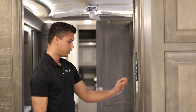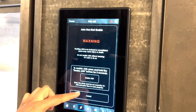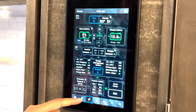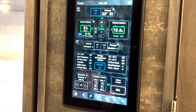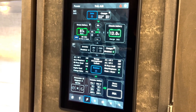Down here we've got generator controls — you can start and stop your generator. You've got AGS settings here that you can go in and customize. Here is the information for your transfer switch, providing information on line one and line two. And shore power just lets you know if you're on 50 amp service, 30 amp service, or below.